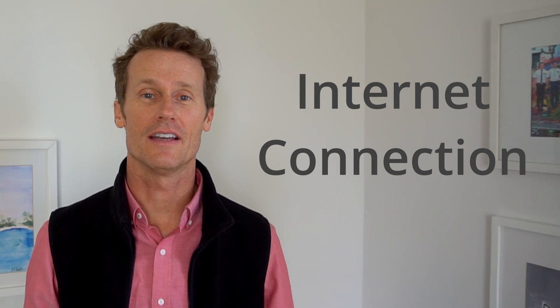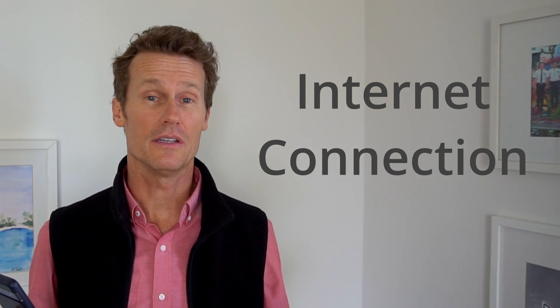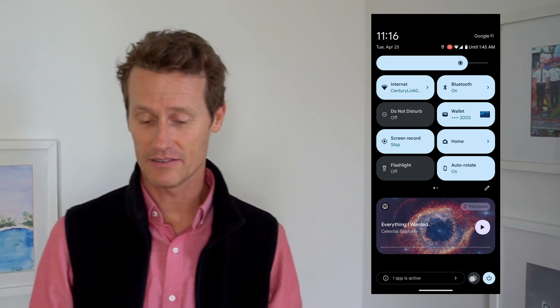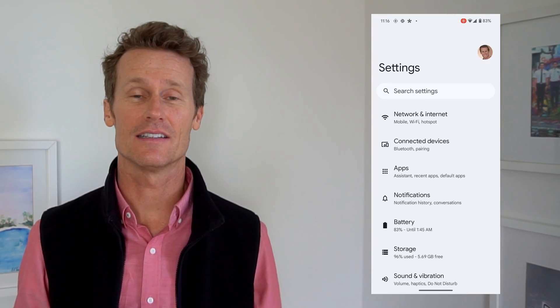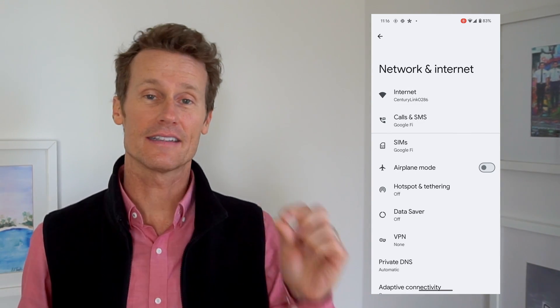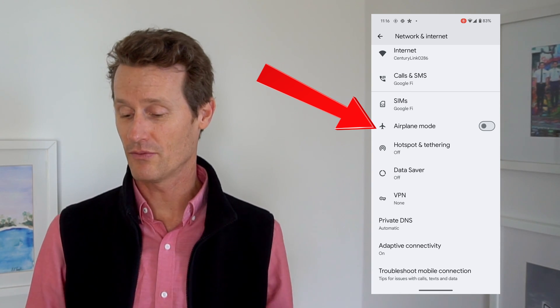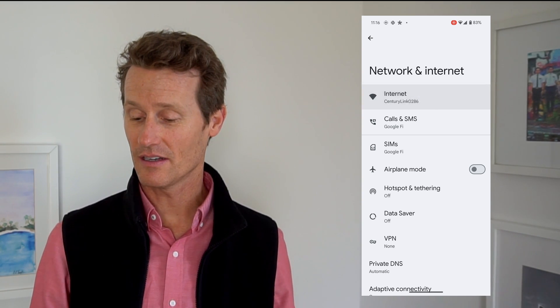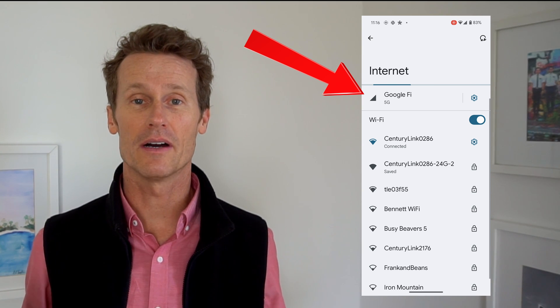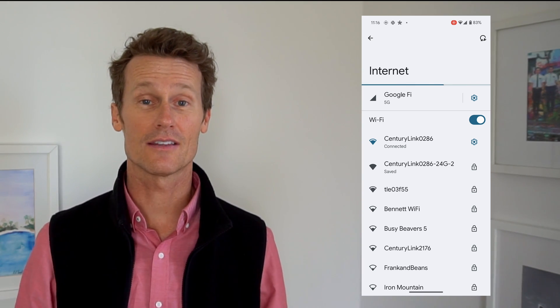The first thing you want to check is your internet connection. If you're not connected to the internet and you haven't downloaded the map offline on Google, that could be the issue. Go to your settings on your Android device — you can be connected via Wi-Fi or mobile data. Click Network and Internet at the top. Mine says the internet is connected with full bars. You could also be on airplane mode — maybe you just got back from a trip and forgot to turn it off. Click on the internet button and you can see I've got Google Fi enabled with full bars, so I'm good there.